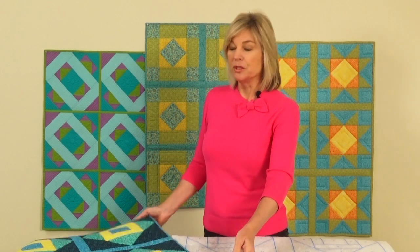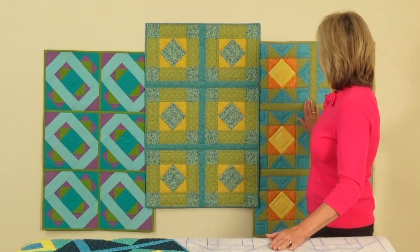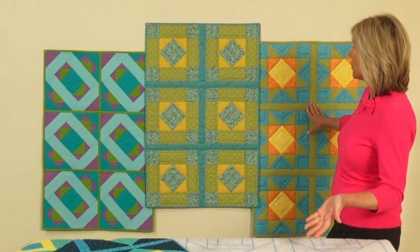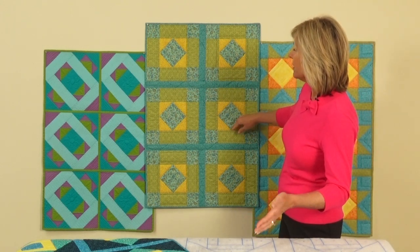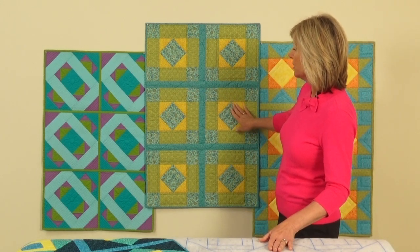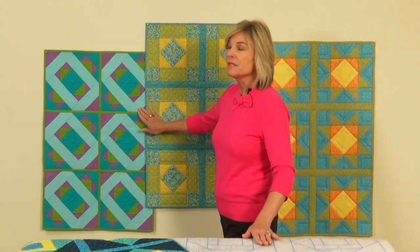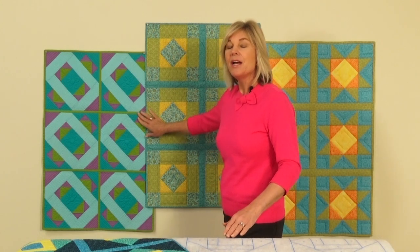We have four designs for Quilt As You Go. The first is called Hopscotch — very simple, consisting of squares, rectangles, and triangles. Behind me is Rolling Stone, a combination of triangles and squares; Fair and Square, another easy design with squares, rectangles, and triangles; and Mosaic Magic, a bit more complicated but certainly easy enough for a beginner.